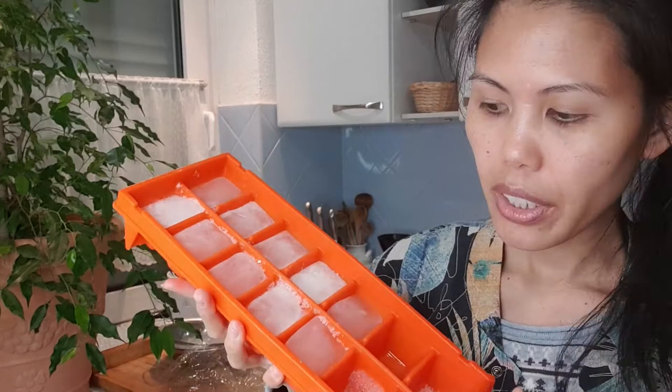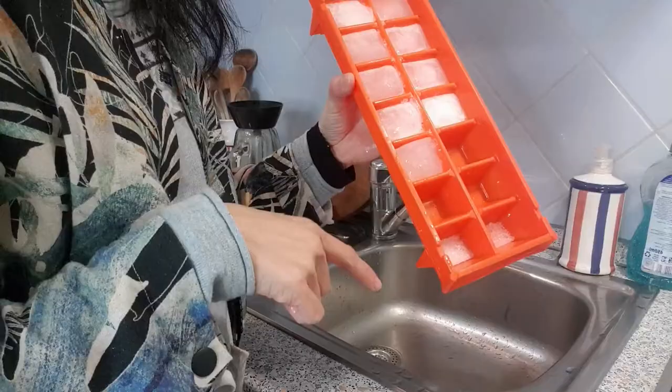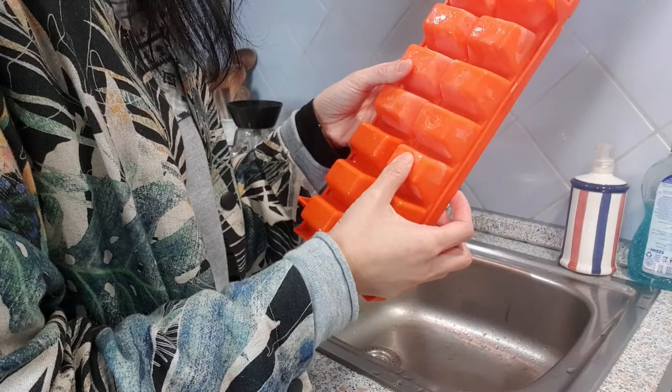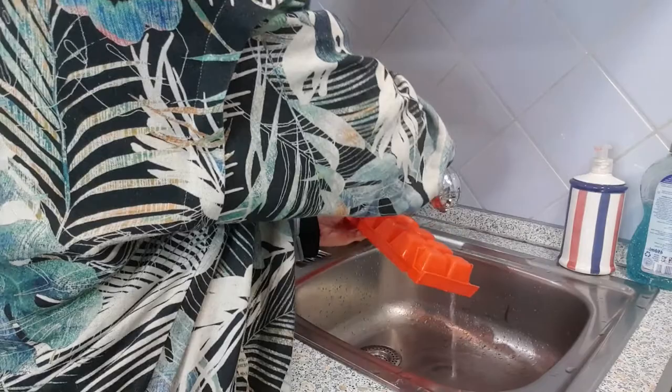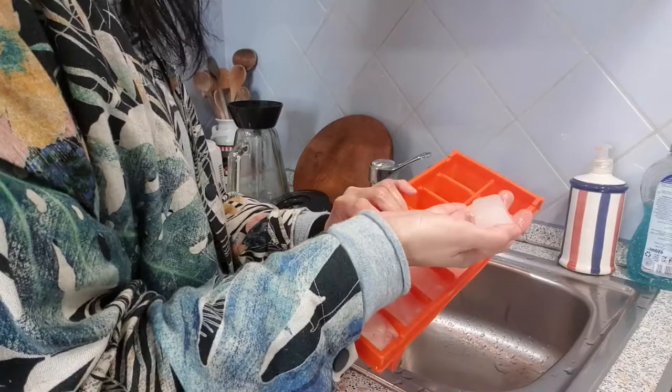If it's frozen like this, it's a bit difficult to remove. The simple technique you can do — if I want to take this out, I'm just going to rinse the back part with hot water. And then there she goes.